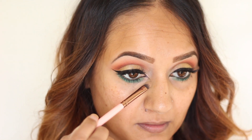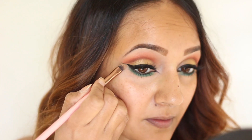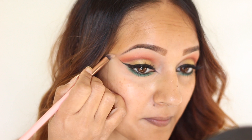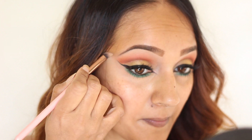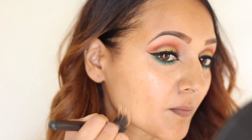Starting off with my MAC Cosmetics Studio Conceal and Correct palette and this really nice brush from Luxie. I like it because it's super dense and pointy at the edge, so you can get into the corners — it's perfect for this kind of look when you have that sort of double edge liner.